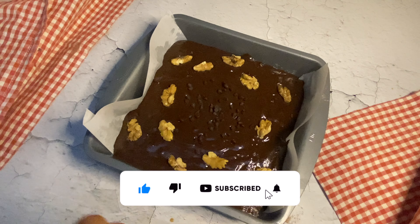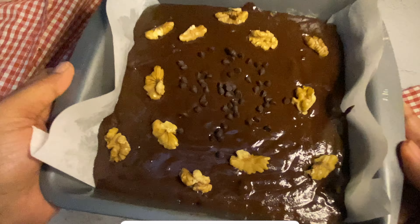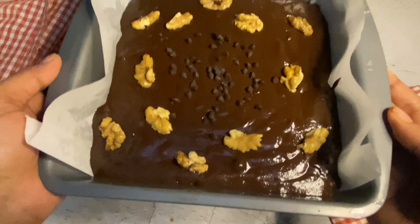If you have not subscribed to my channel then do like, share and subscribe. And do let me know in the comment section how this recipe comes out.